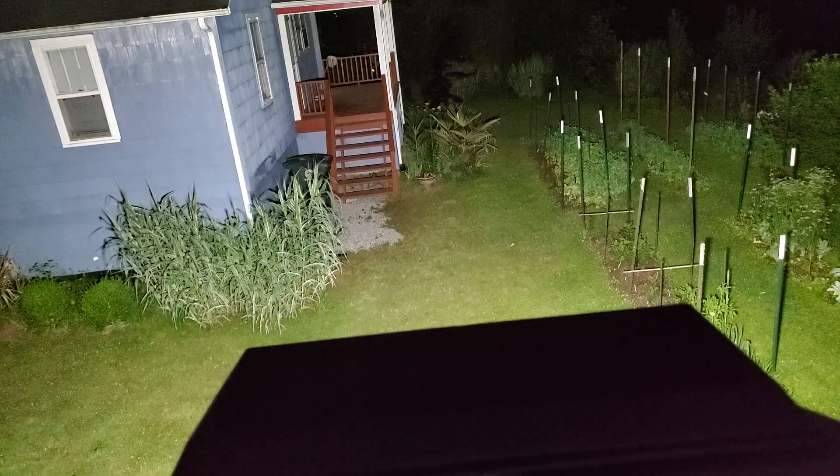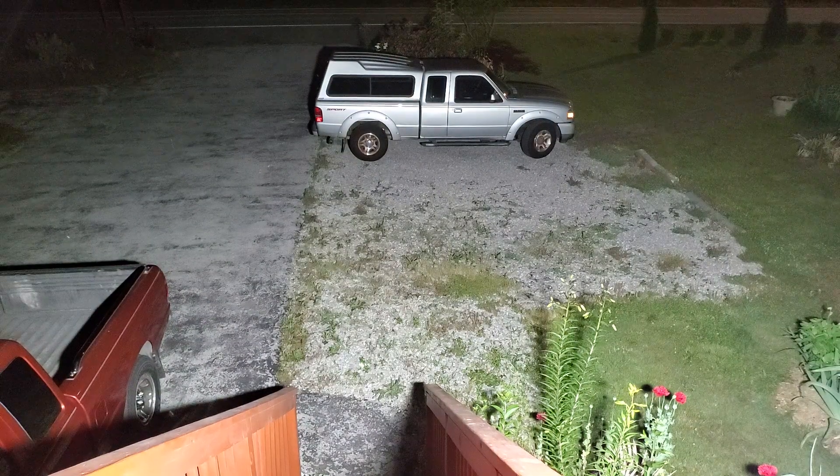I'll show it to you from another direction going down the driveway. And here we are going down the driveway — look at that, it's an amazing light.